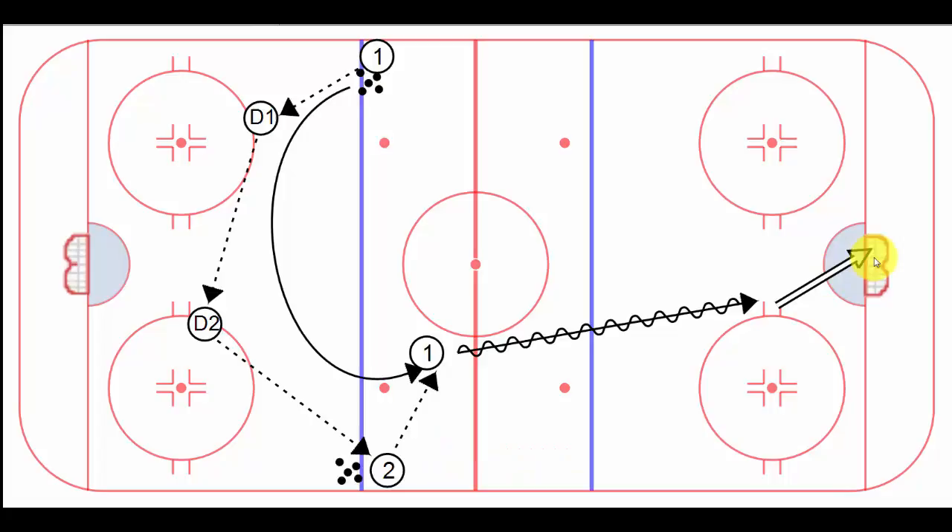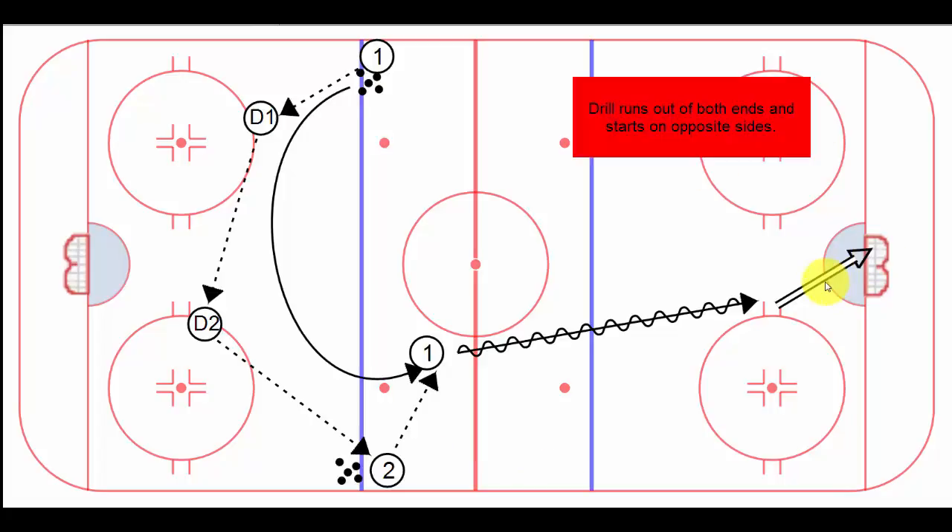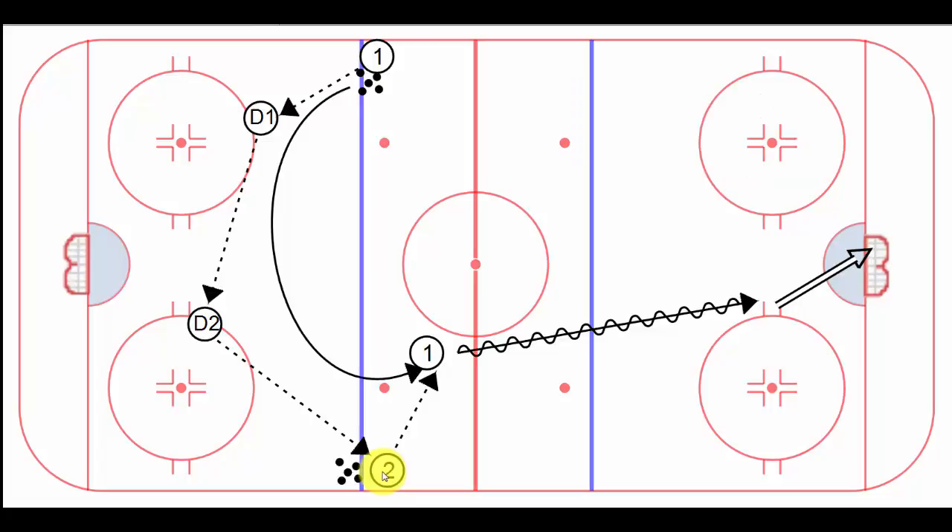Once this happens — and we do this in both ends of the rink on the whistle — the drill reverses itself and player two becomes the center, and we just do it in reverse from the other side of the ice. It's a great little drill for creating Ls, working on passing, and also working on the center supporting on the puck. In a game, he might get the pass back from D2 or even D1, so it just builds good work habits for our centers.